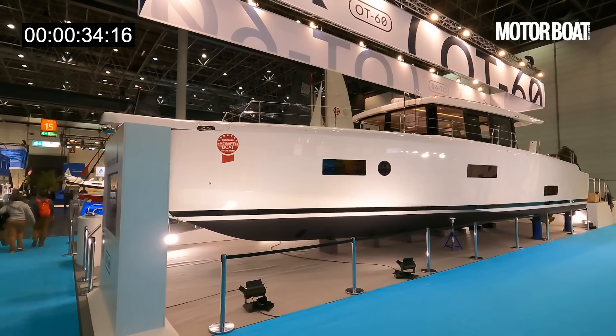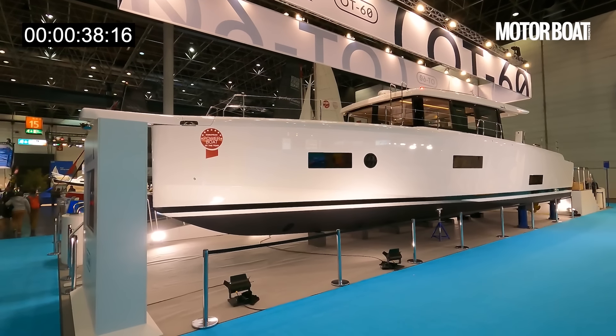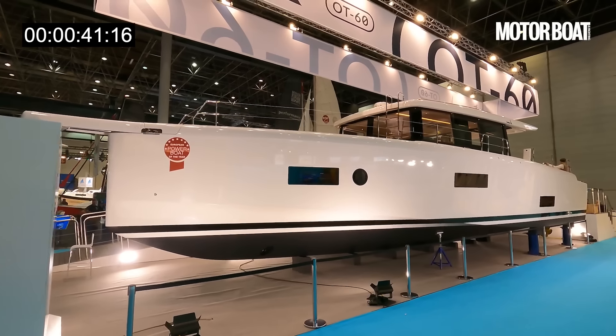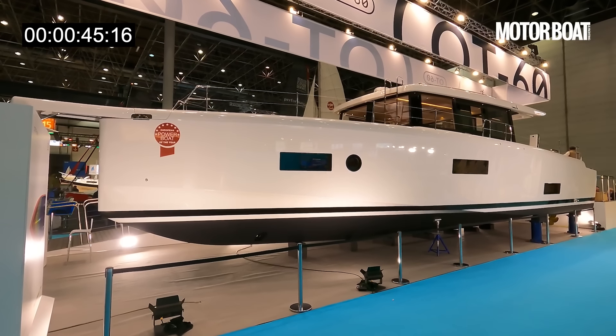It is called the Omicron OT60, and it is built in Greece by Olympic Yachts. They have a long history of building sailing boats, and now they're building super yachts and this fascinating new motorboat.